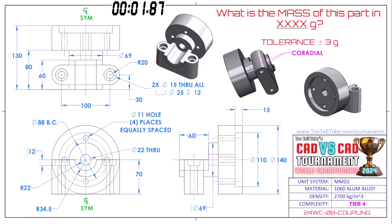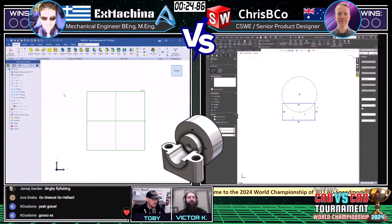What is the mass of this part in grams? The tolerance is plus or minus 3 grams. This part is called 'coupling.' If you're out there watching, grab a screen capture so that you can play along. Both of our runners are already grabbing a screen capture and getting into their CAD system. This part is 1060 aluminum — it's called coupling. Let's take a look and see how they approach this 3D CAD challenge.